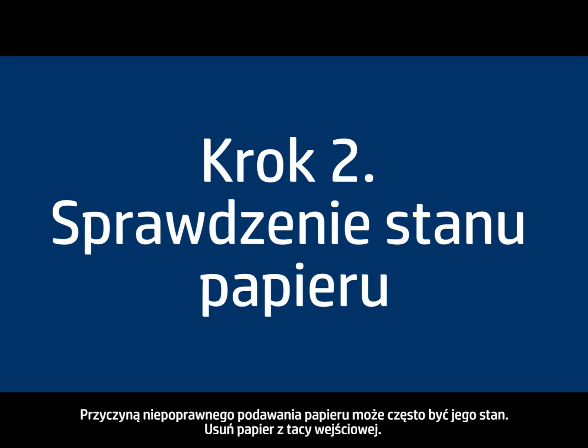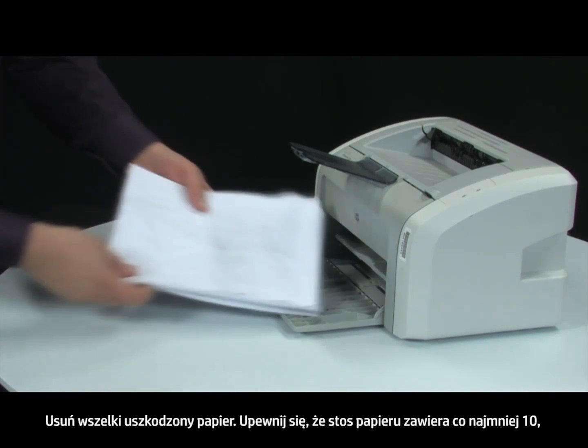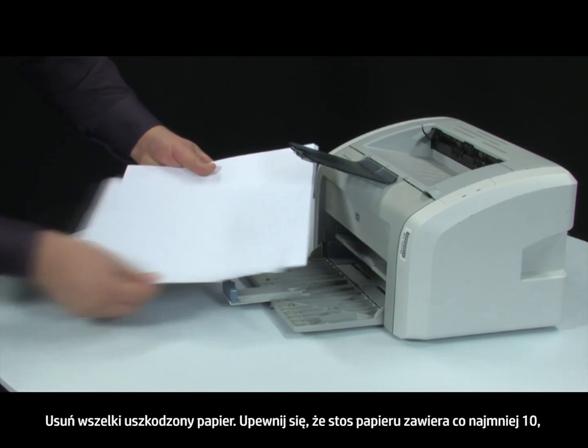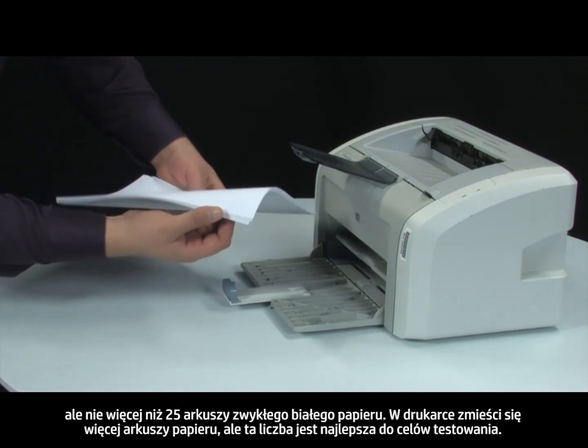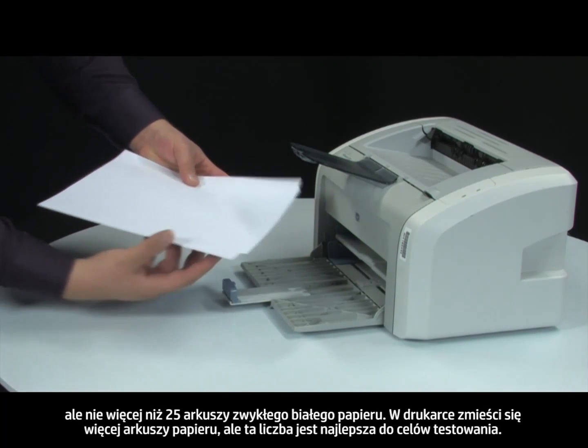Often, the condition of the paper you are using can cause paper not to feed correctly. Remove the paper from the input tray. Remove any damaged paper you find. Make sure there are at least 10 sheets of plain white paper, but no more than 25 sheets in the paper stack. The printer can hold more sheets of paper, but this number is best for testing.